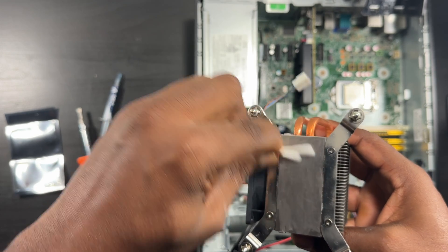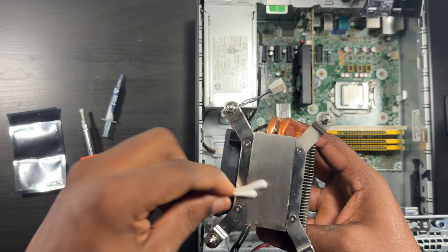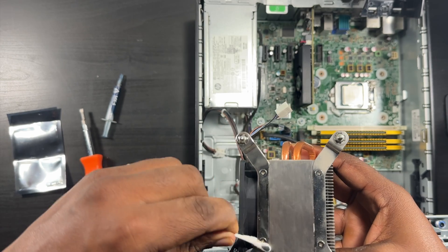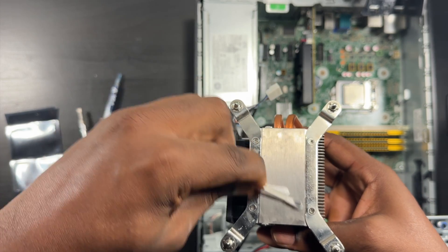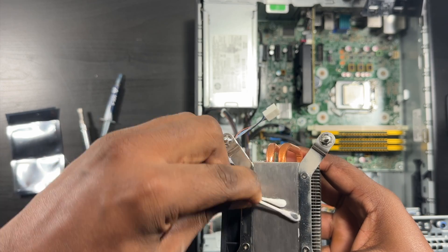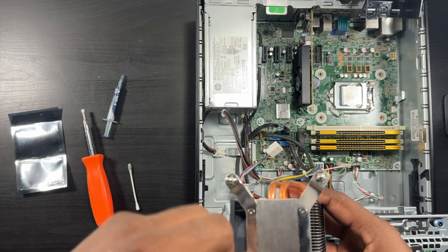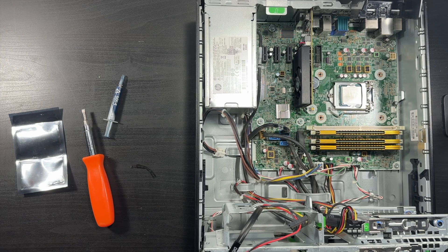That's pretty clean - you can get it cleaner, go for it, but this should be good enough. Just make sure it's dry before you apply the thermal paste.